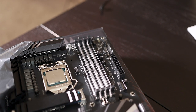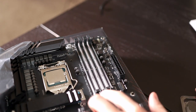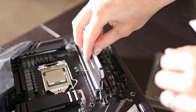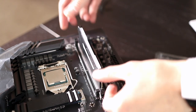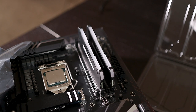So next we're going to install the RAM. I'm going to be installing it in these two slots here — the second and the fourth slots. Pull those two clips back, slide it into the channel, and then just push down on both sides evenly until it clicks in on each side. Alright, RAM is installed.